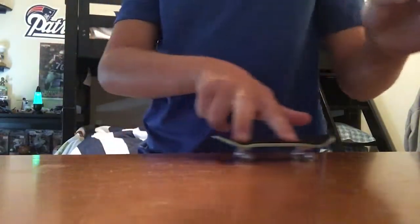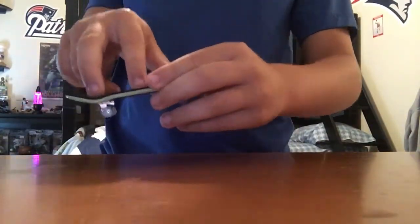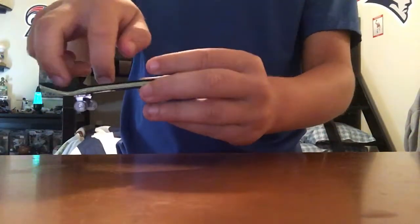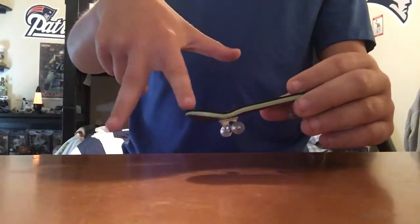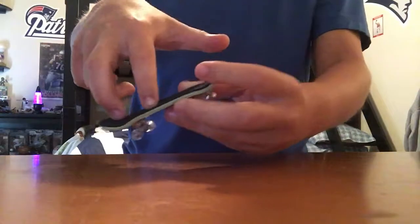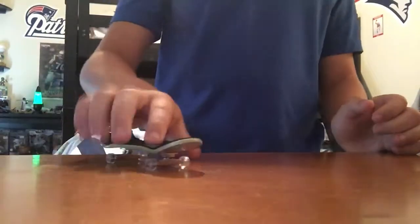It will spin and you land it. Another way to do it is to act like you're running — so when you pop it, you act like you're running, and while you're on the board it will spin. My favorite way is to just push back on the tail.